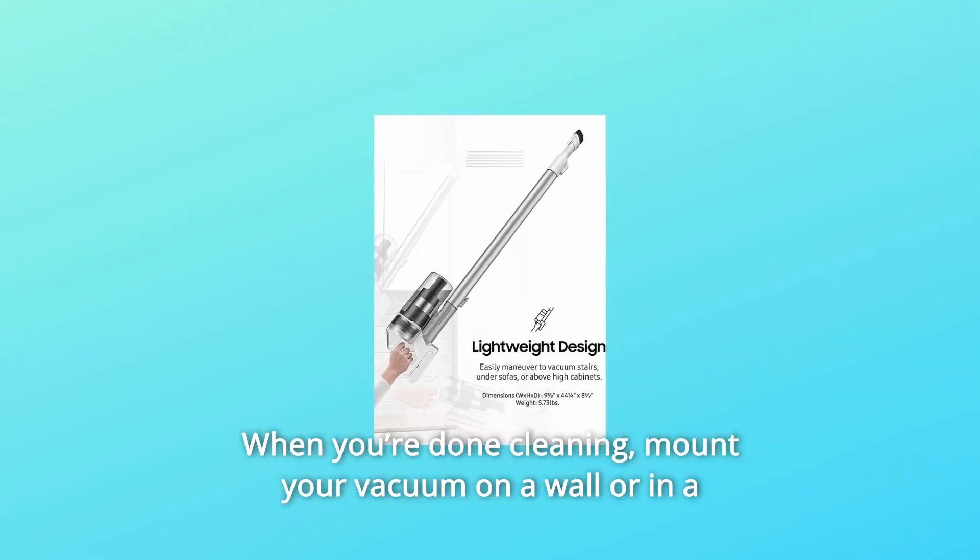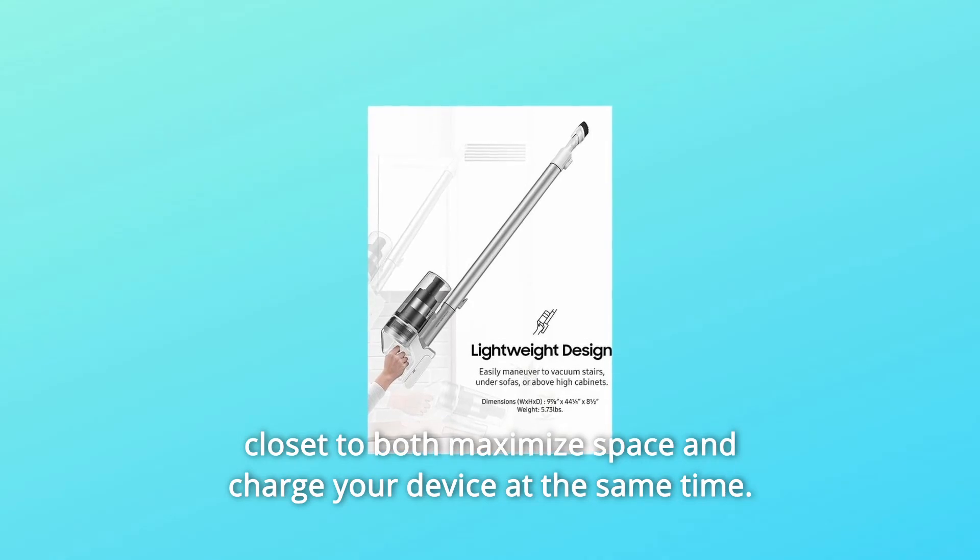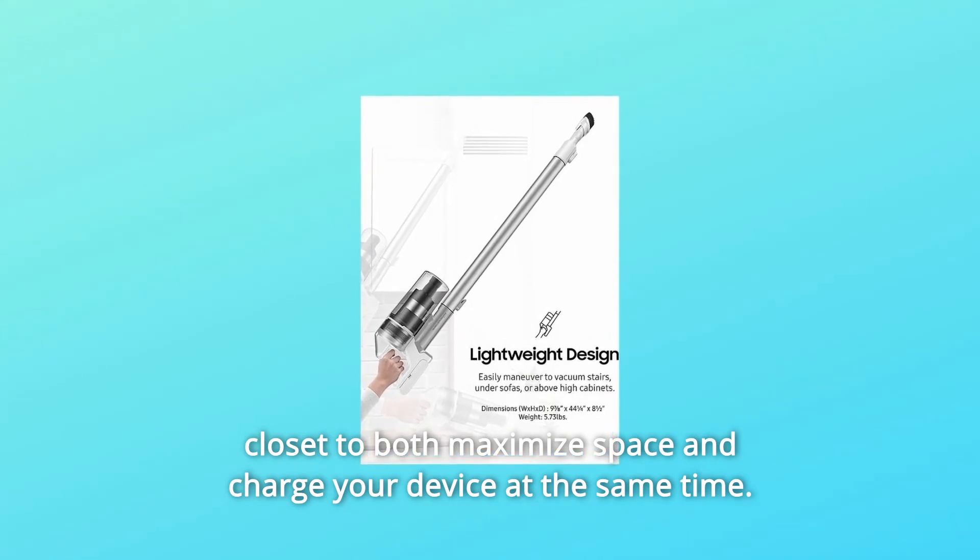When you're done cleaning, mount your vacuum on a wall or in a closet to both maximize space and charge your device at the same time.